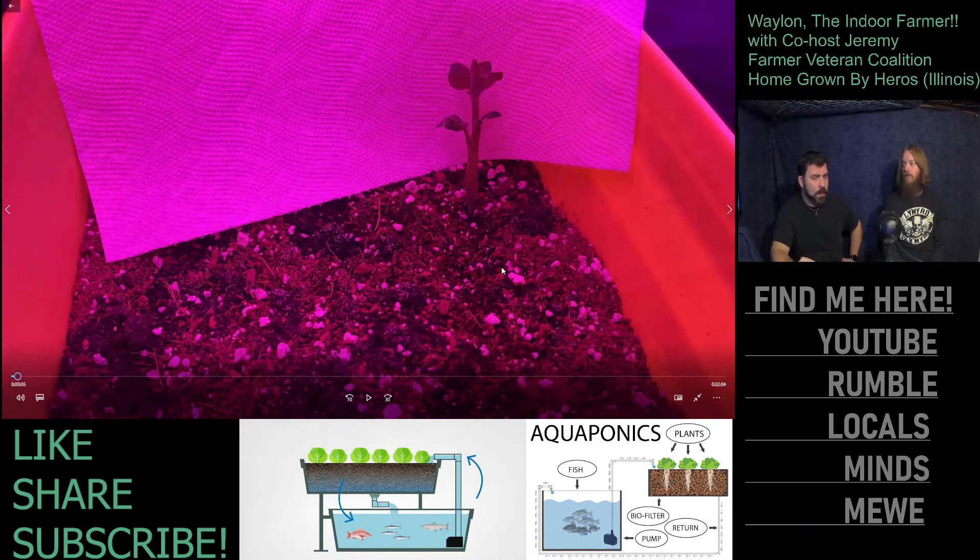Jeremy mentioned a hybrid technique he learned from a friend with a horticulture degree. You can actually graft tomatoes and potatoes together, turning two plants into one. The potato root feeds everything, so you get potatoes underground and tomatoes above. When the tomatoes finish their season and the leaves start turning yellow, it's an early warning signal that the potatoes are ready to harvest.